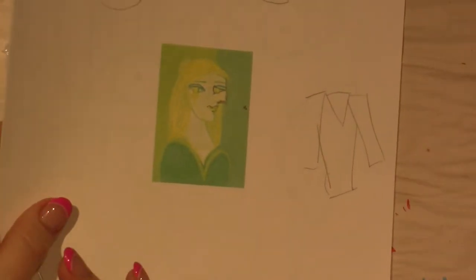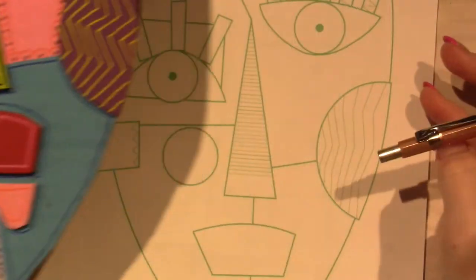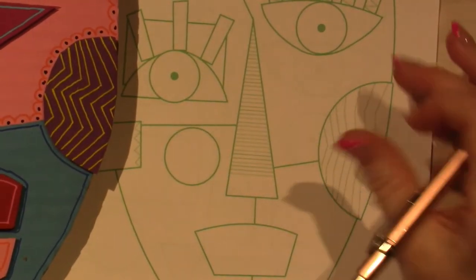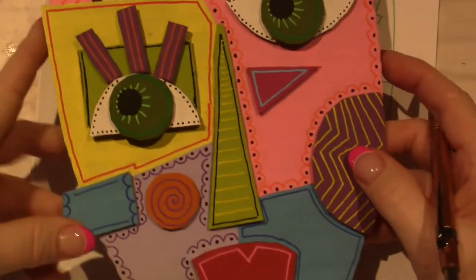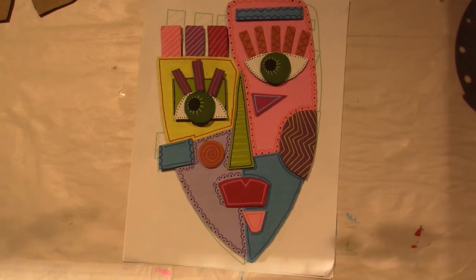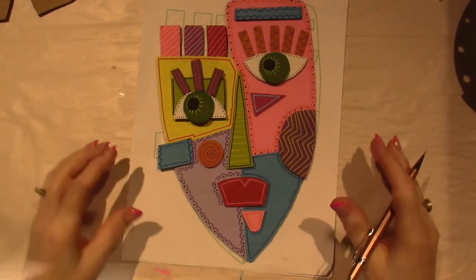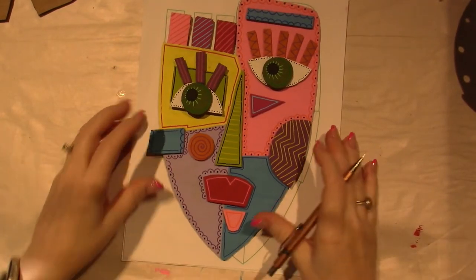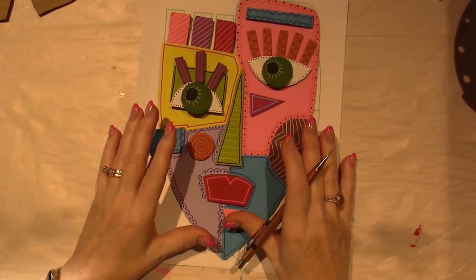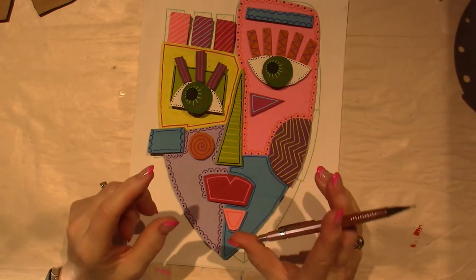Cubism took that a step further and decided to just use literal shapes. This first piece I did — I just copied it exactly from online — I'll try to put a link in the description box for the Pinterest source.